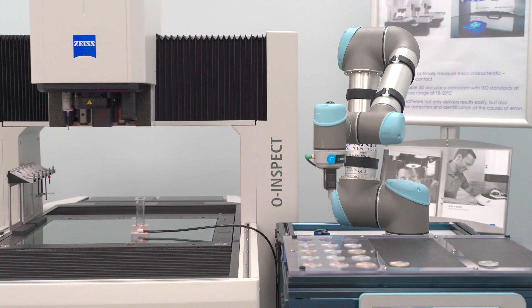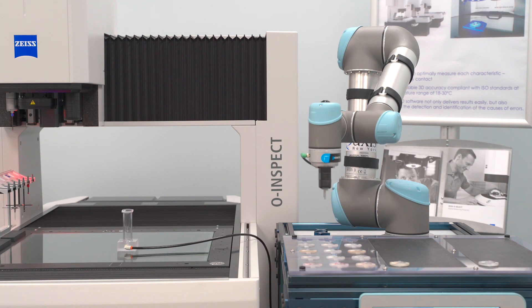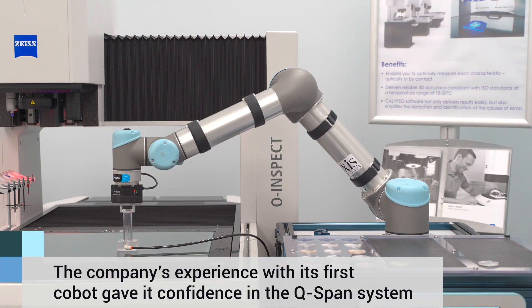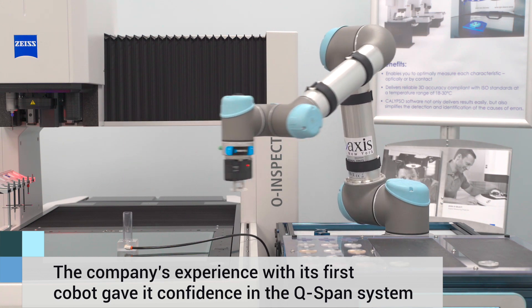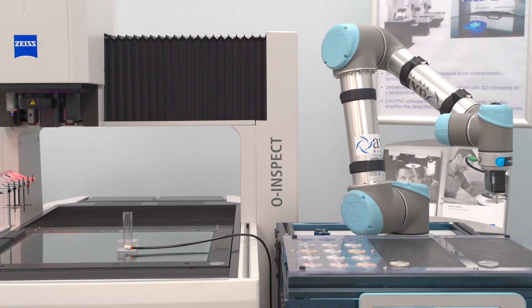OptiPro's relationship with UR robots goes back quite a bit. Knowing that they had the NuSkel gripper not only gave us ideas for future projects but also gave us confidence in being able to provide that to existing customers who already have UR systems. It adds an element of innovation to either future or existing production with UR robots, which is going to be increasingly important.